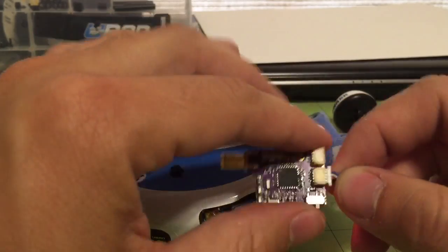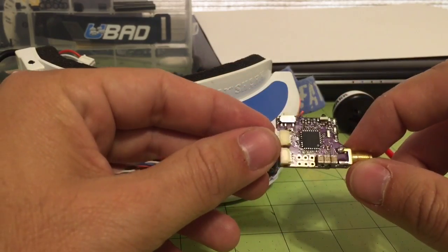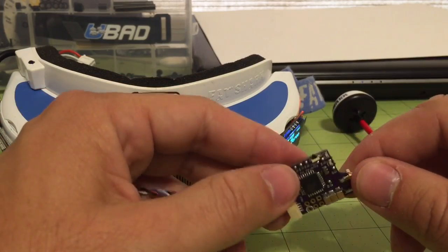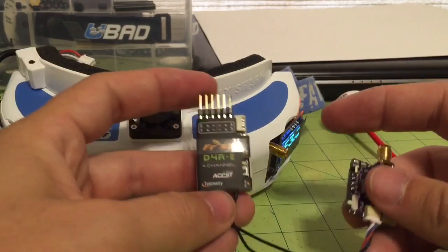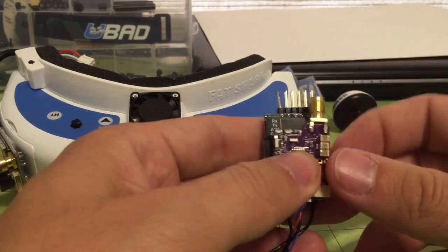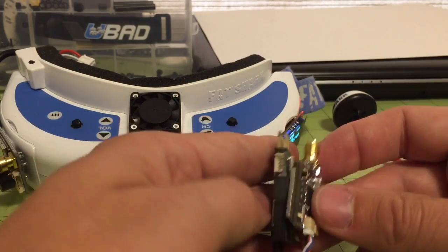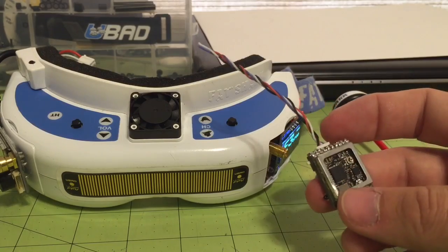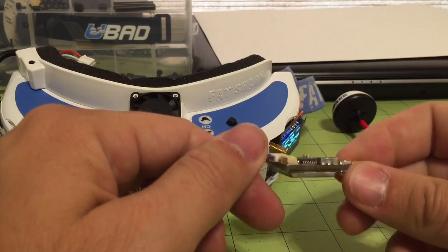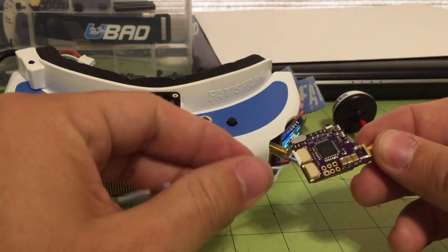That's the gist of the new video transmitter — it is quite small. Comparing it to a D4R receiver, which everyone knows the size of — same as the X4RSB — you can see the video transmitter is very similar in size and very small. You'll be able to mount it anywhere. I'll put all the specs including actual dimensions and power requirements on the website. If you have any questions, hit us up at the LaForge FPV group and we'll try to answer them.